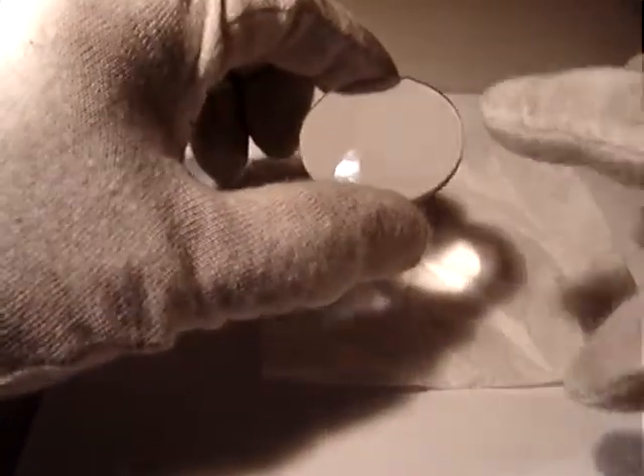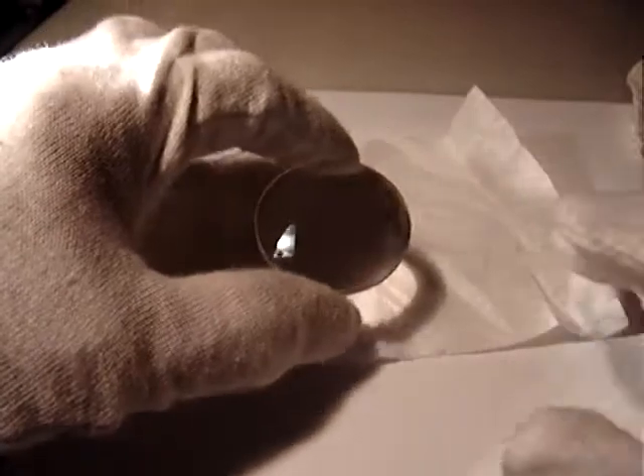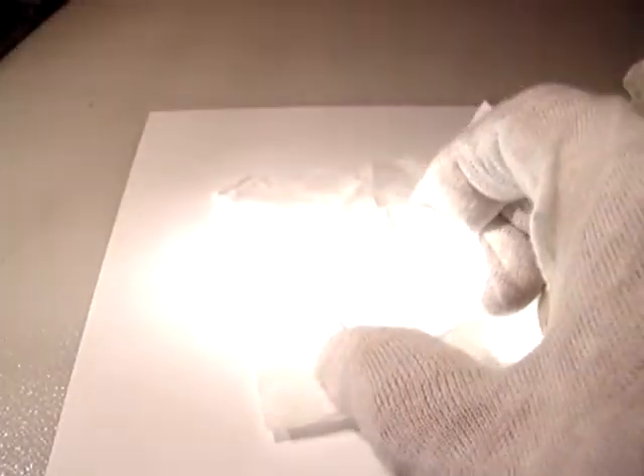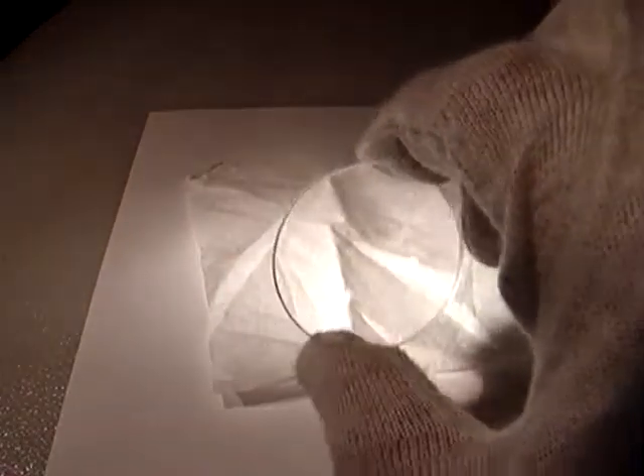Just a little bit of impurities, but not affecting anything. I don't see scratches — it's really nice.